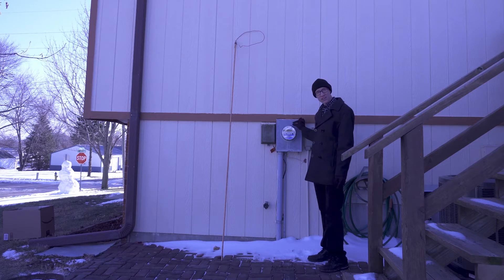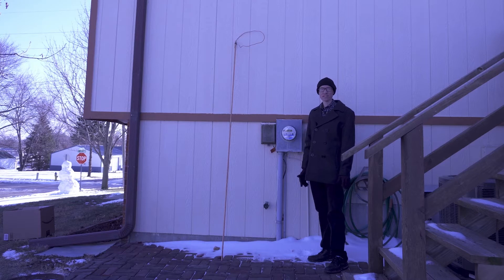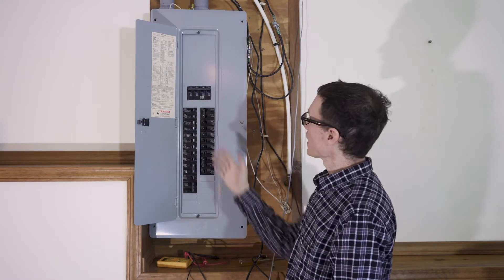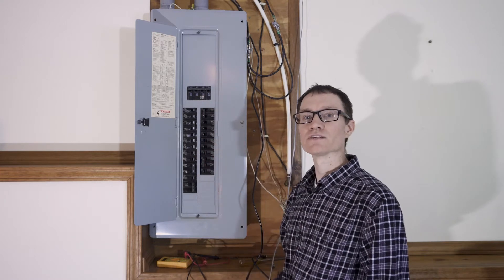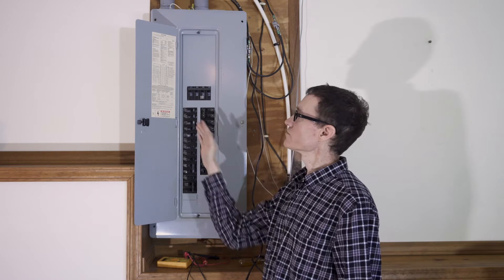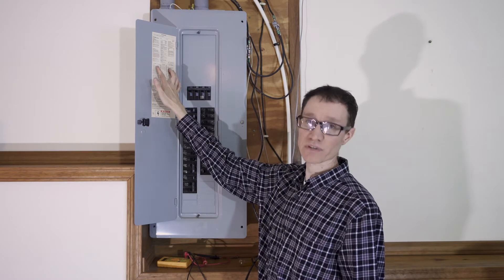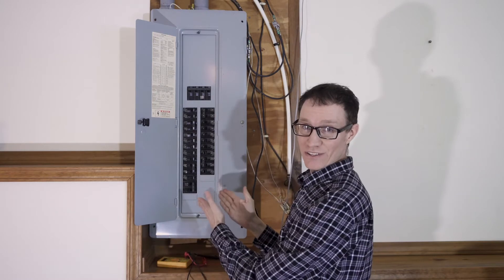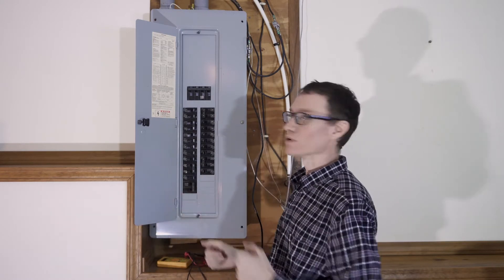Right here inside the meter, neutral is bonded to the earth ground. There's also another piece of conduit just behind this meter that leads inside to the breaker box. Let's go inside and take a look. We're inside now and we're going to see how the electricity flows out to individual branch circuits through this box. This particular box is very nicely labeled so it's clear which circuit breaker goes with which circuit.